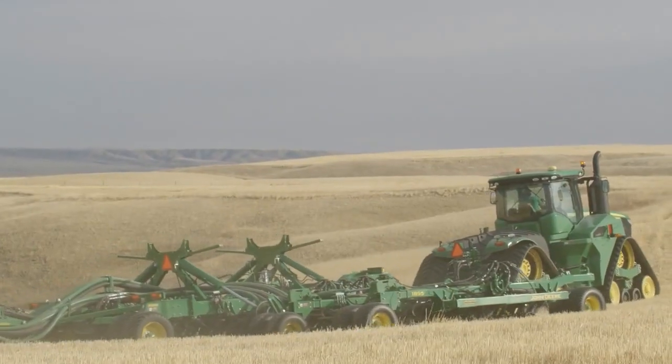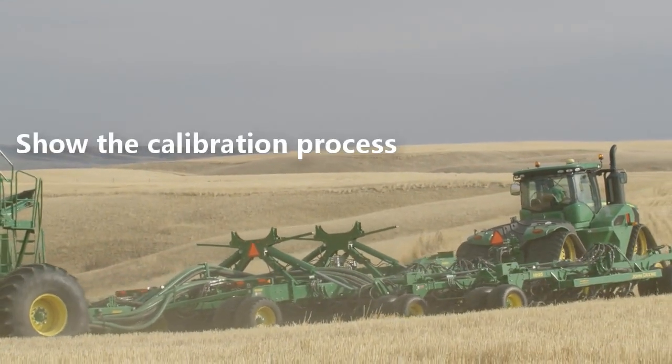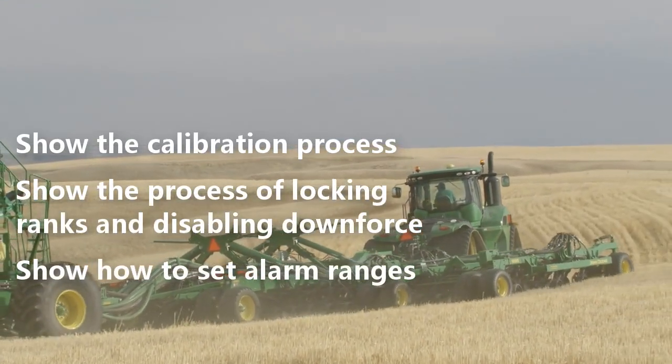Setting up downforce with TruSet for the 1895 is easy and user-friendly, getting you up and running whether maintaining or adjusting downforce pressure. In this video, we will show the calibration process, show the process of locking ranks and disabling downforce, and show how to set the alarm ranges.